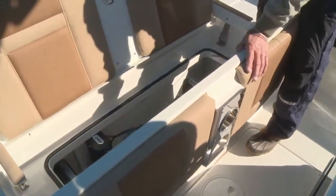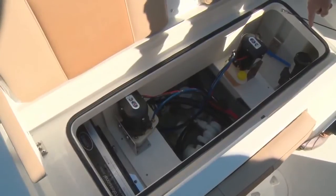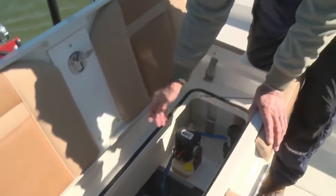Underneath your rear seating is also great access to your pumps, your Power Pole pumps, your battery charger, your wash-down pump, easy access to your live well filters, and all your sea valves.